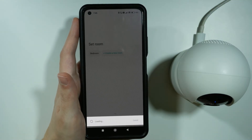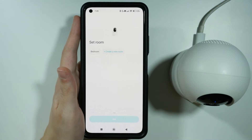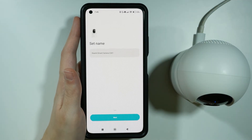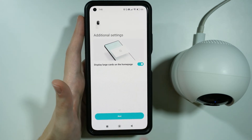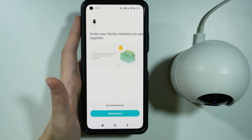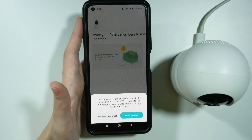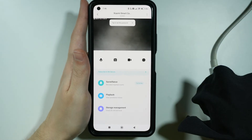We can press Done or wait a couple of seconds. Now we need to set up where we want to use our camera — we can choose a room like bedroom, or create a new room and name it how we want. Then we can set the name for the camera. There is an optional setting to turn on or off large cards on the homepage — I'm going to turn this off. You should also have the option to invite family members to use together; if not, choose "don't prompt." Finally, agree to user agreements and privacy policy, and our camera is ready.